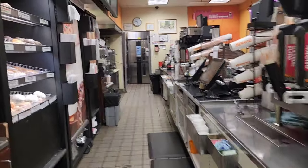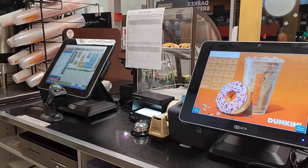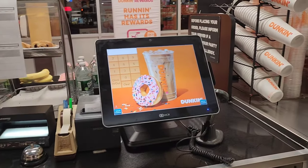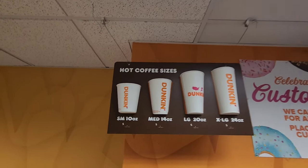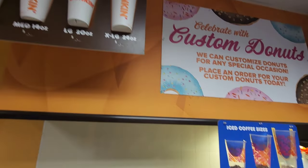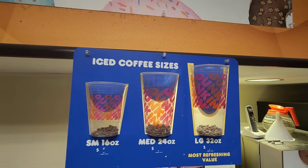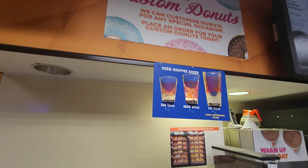This is the inside of our Dunkin' — you can see this is our register where we take customer orders. Now I want to show you the cup sizes. For hot cups: small, medium, large, and extra large — that's 10 oz, 14 oz, 20 oz, and 24 oz. For iced coffee cups: small, medium, and large only — we don't have extra large for iced. Just three sizes for iced cups. Now I'll show you one by one what materials we use every day.